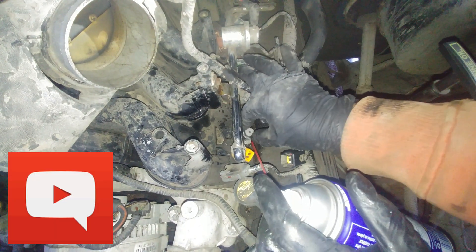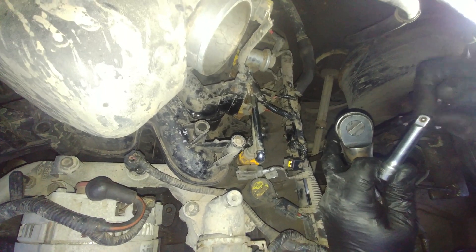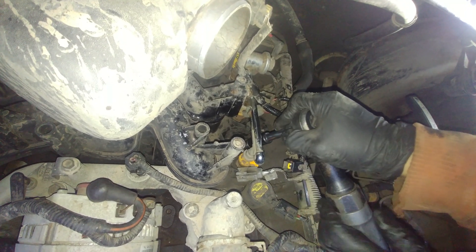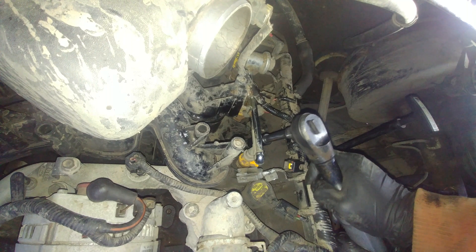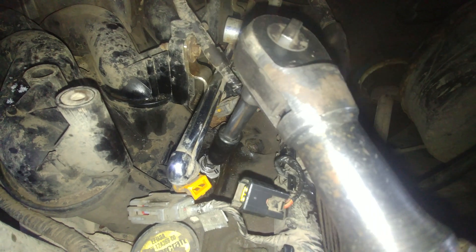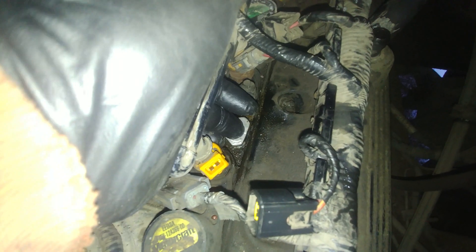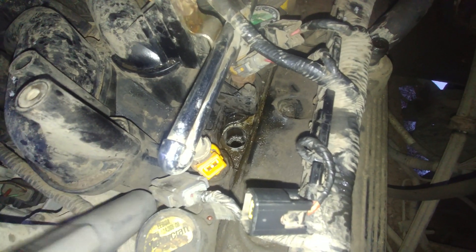If you have any questions, comments, or critiques, put them in the comment section below. This is a demonstration. I need an extension for my 3/8 ratchet. The 4.6, 5.4, and 6.8 gasoline modular engines are all known for blown spark plugs — not enough threads. As you can see, it stopped at the pin. Now just reverse it and take the reamer out. Remove the reamer — you can see the shavings — then pull the guide out as well.